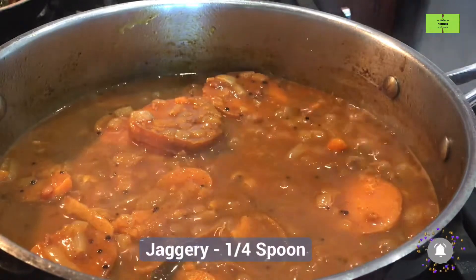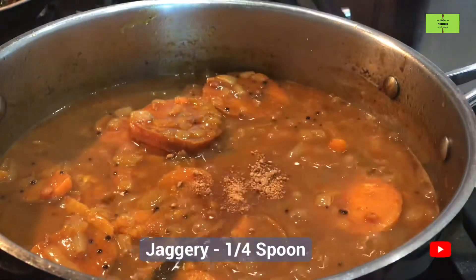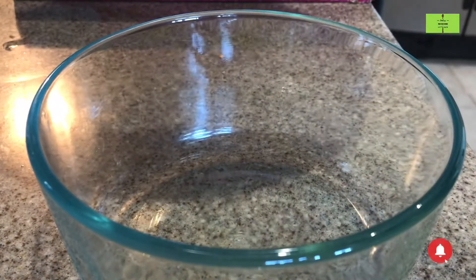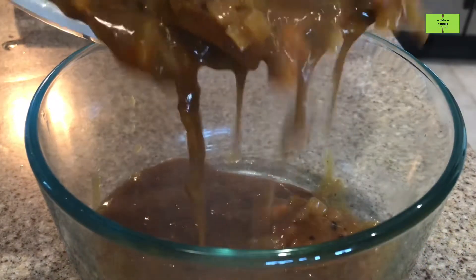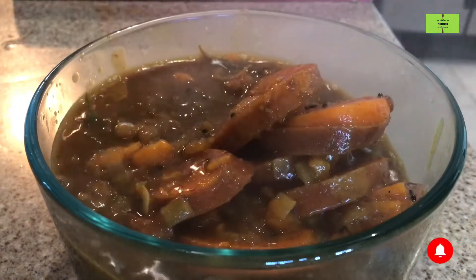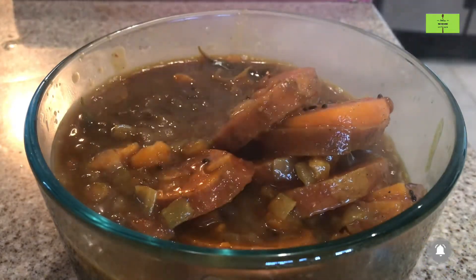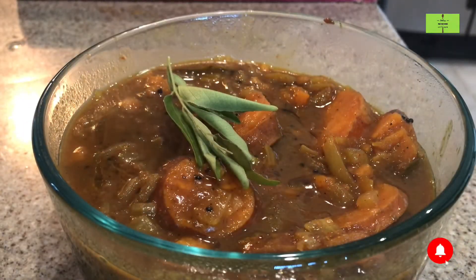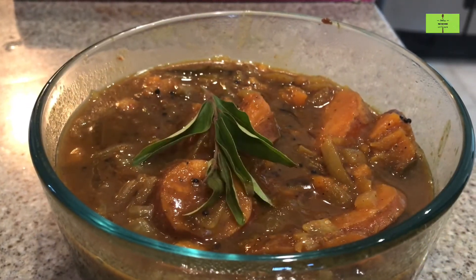At the end, add a quarter spoon of jaggery, which will enhance the taste. Now our sweet potato vattakolambu is ready. Transfer it to the serving bowl. Mix it with rice and sesame oil — the taste will be really good and kids also like this because we have added sweet potato. Try this recipe and leave your comments, thank you.